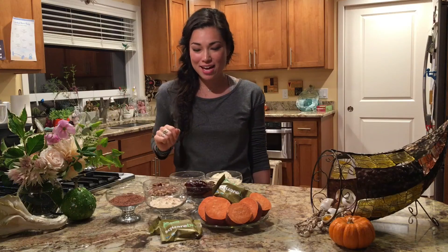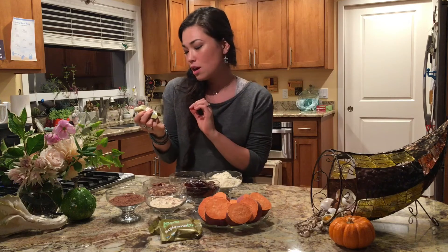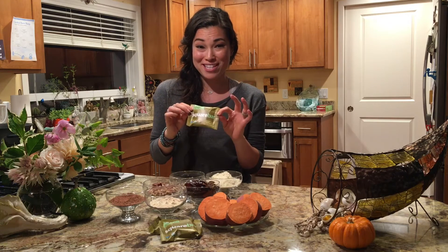Hey everybody, I am here today to show you how to make this new recipe I just found out that includes Square Bars, chocolate coated almond spice flavor. These are brownies, and they're the healthy kind of brownies.